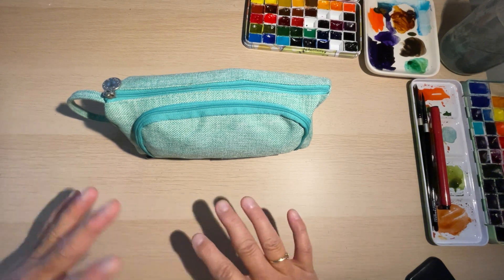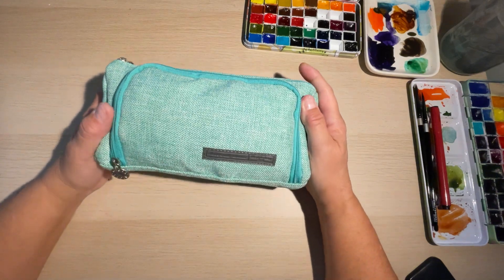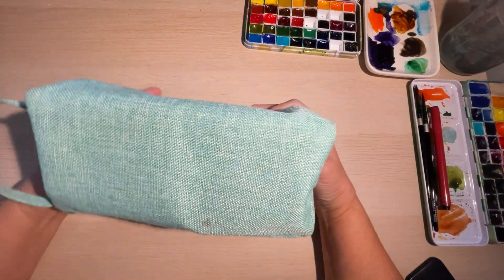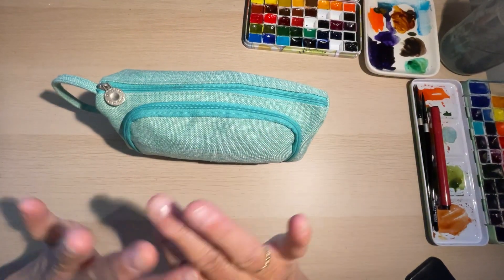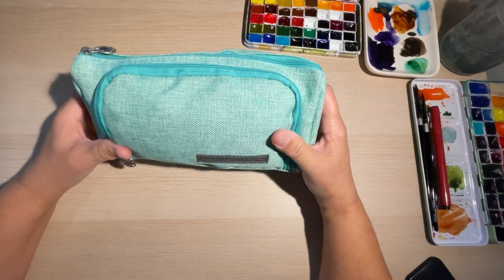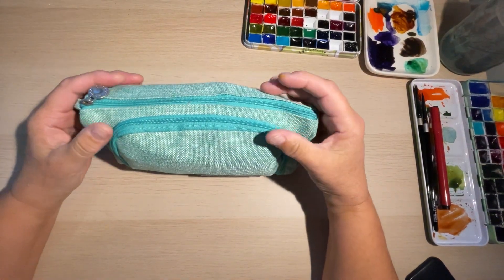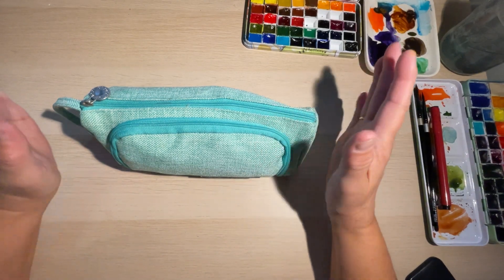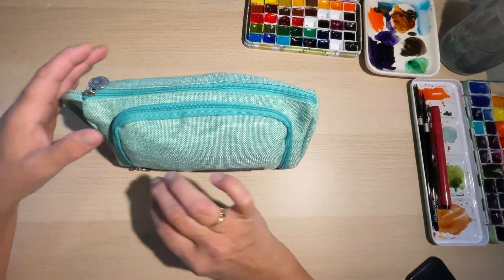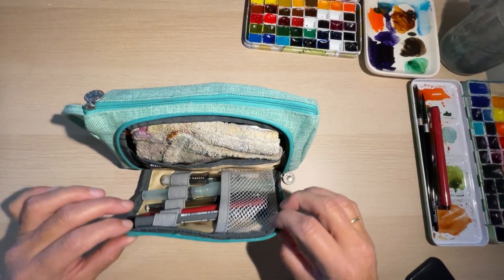This is what I put in my glove box when I go out plein air painting. I tried other things but always come back to this. My friend Mandy Houston told me about these — hers is blue, and I got a green one so I didn't totally copy her. Thank you Mandy! This is what's in here for when I go watercolor painting.